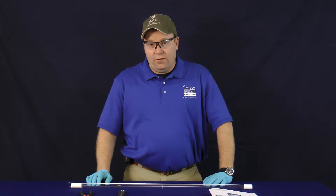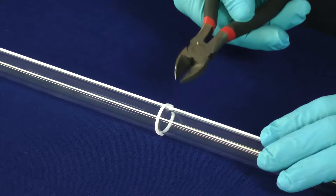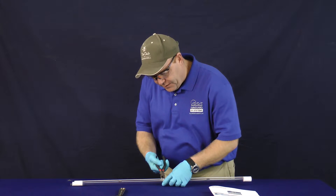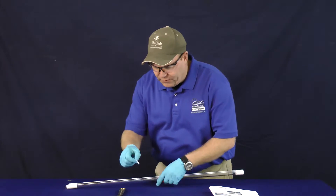Alright, to get started, we're going to have to remove our white Teflon wire tie. Using your wire cutters, you're simply just going to make a small crease into the white Teflon, and without cutting any of the wires, you're going to pull that off and remove it.